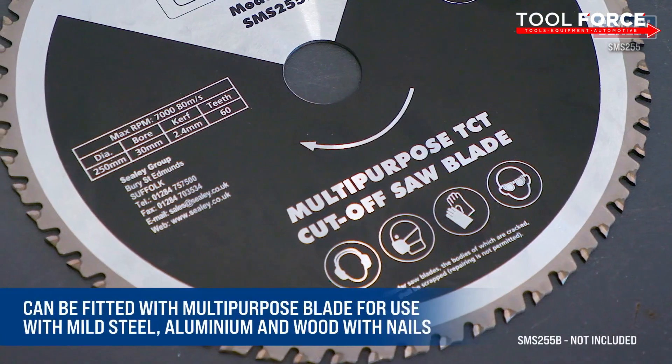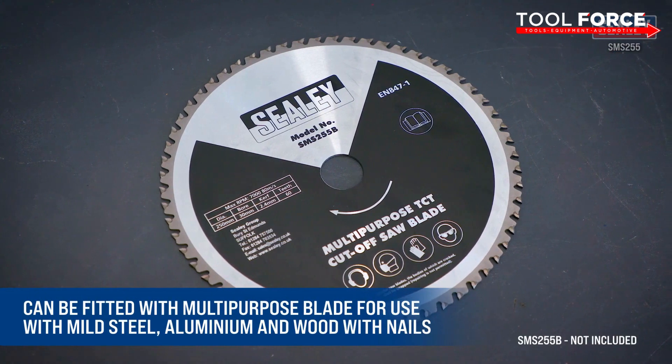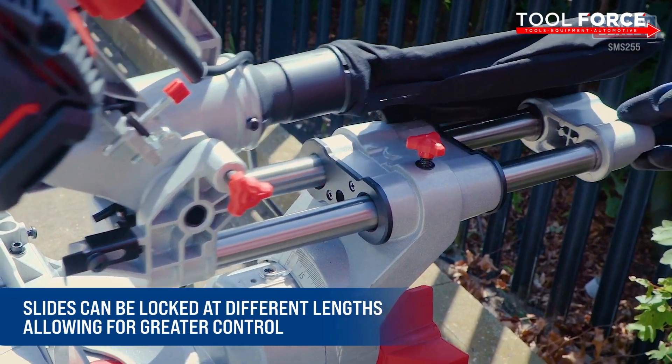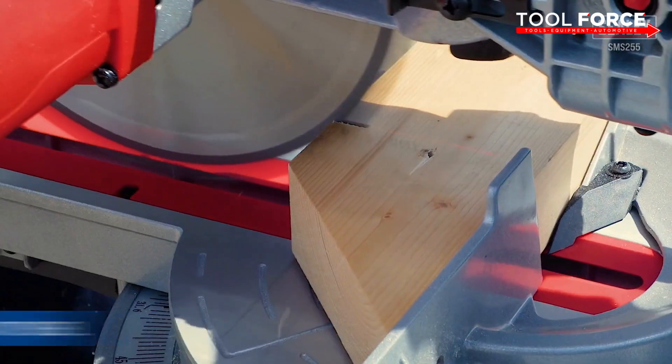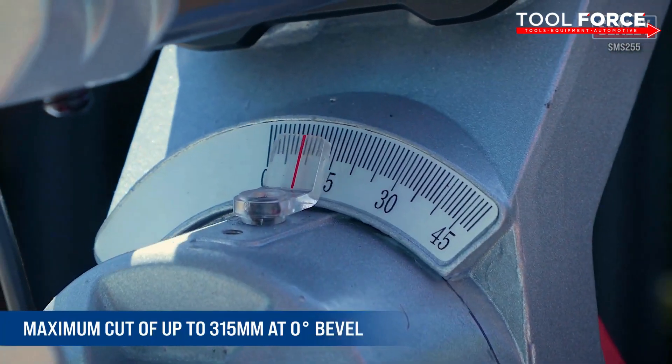It can also be fitted with a multi-purpose blade for use with mild steel, aluminium, and wood with nails in it. It features double slides which can be locked at different lengths to allow for greater control over the desired length of cut, and has a maximum cutting depth of up to 315mm at a zero degree bevel.